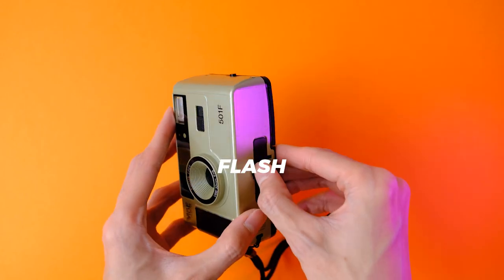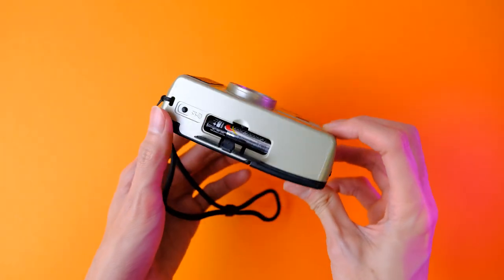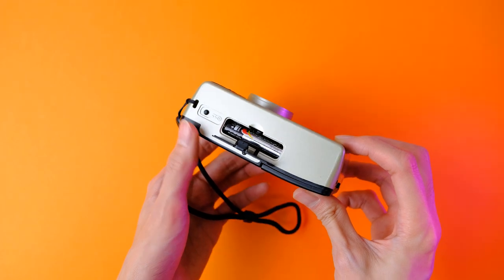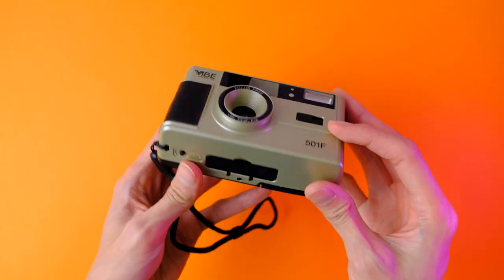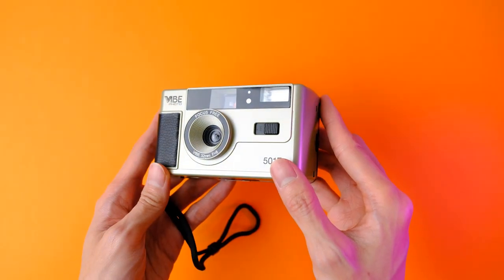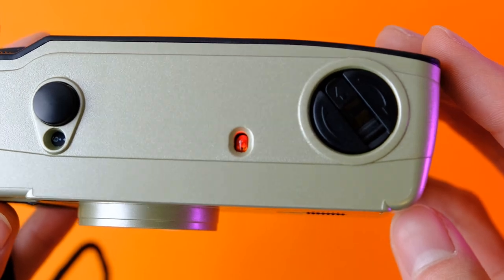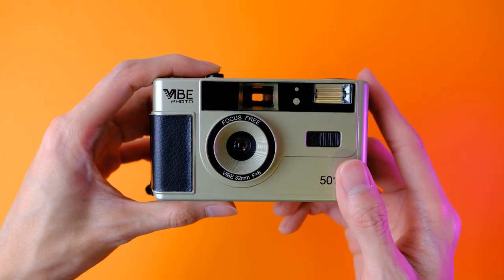To use the flash, place one AAA battery into the battery compartment at the bottom of the camera. Toggle the flash button on and wait for about 15 seconds or so until the flash indicator light starts to glow red. The flash should fire on your next shot.